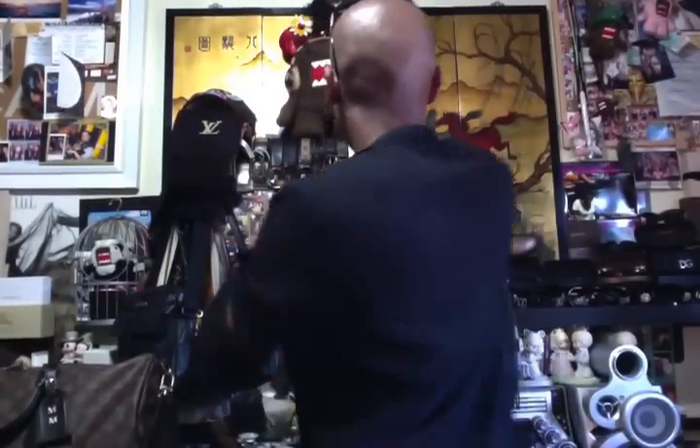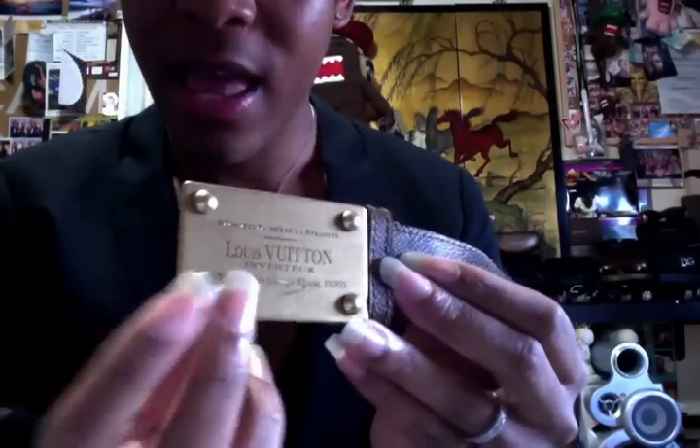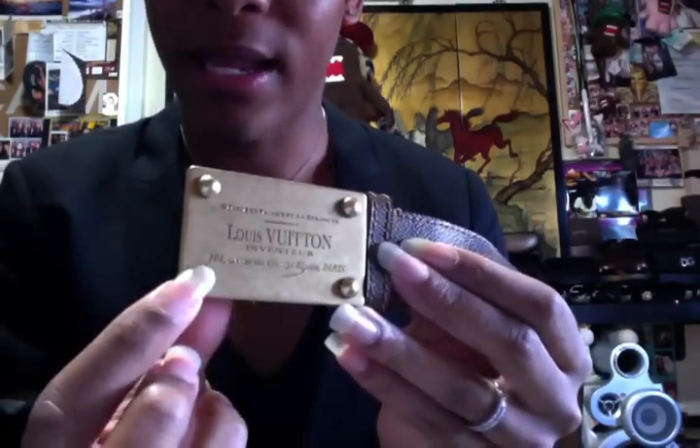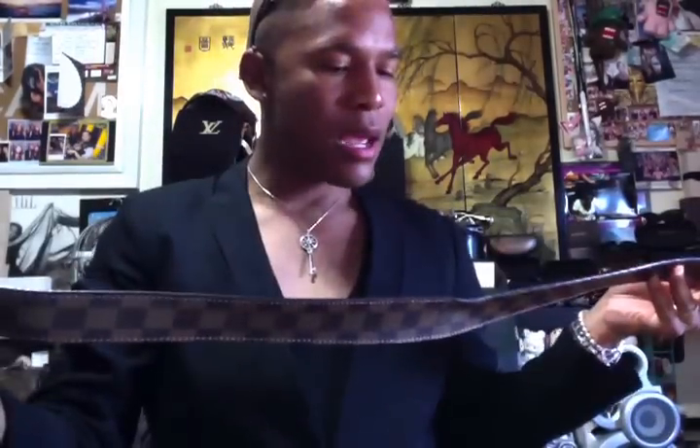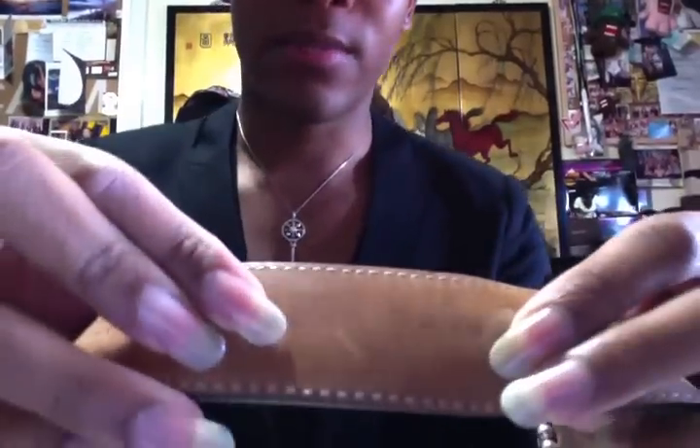The next belt is my Inventeur belt in the Damier Ebène canvas. It says Louis Vuitton on the plaque, which has four studs, and the canvas wraps around. It says Louis Vuitton Paris, made in Spain.